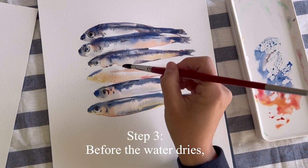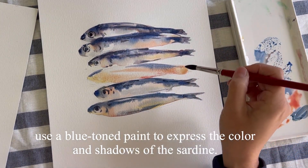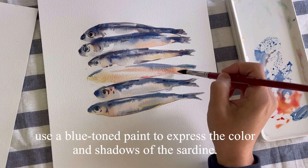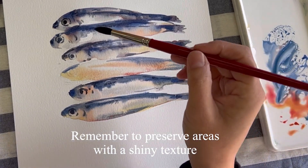Step 3. Before the water dries, use a blue-toned paint to express the color and shadows of the sardine. Remember to preserve areas with a shiny texture.